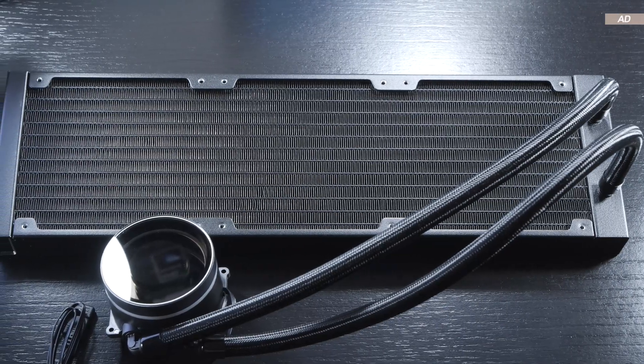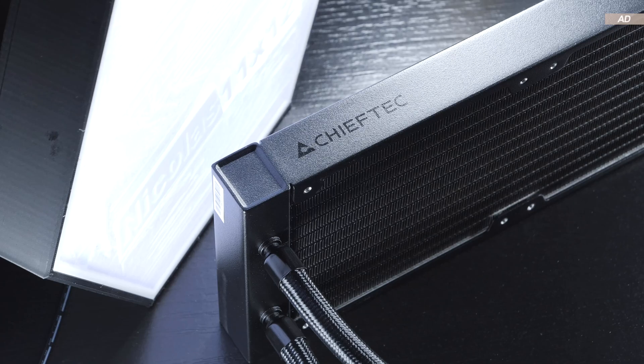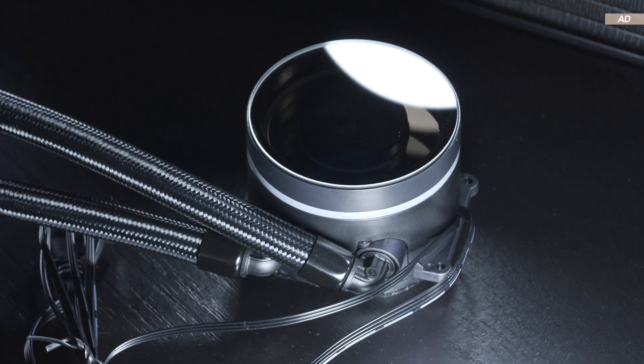As for the radiator, it's a standard aluminum radiator with a thickness of 27mm. It appears to be pretty solid in terms of build quality. The fittings on it, as well as those on the pump unit, are even made of metal.